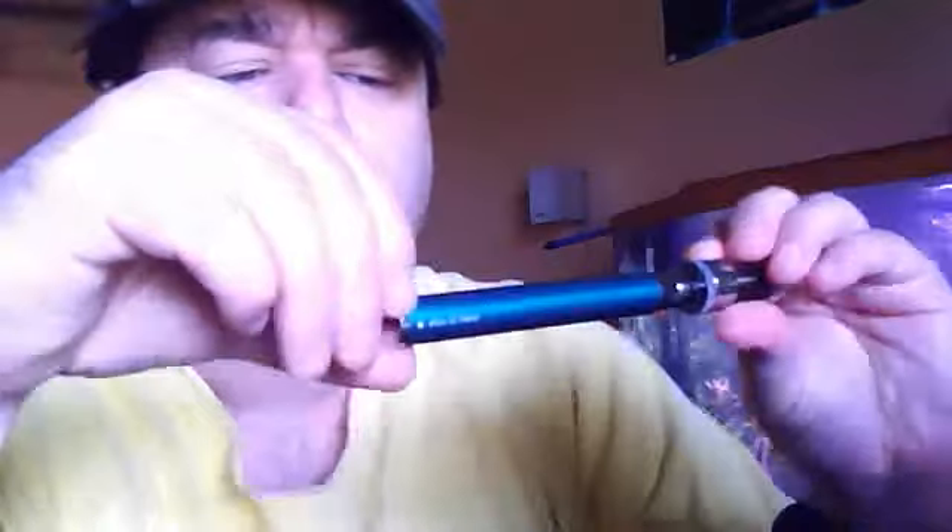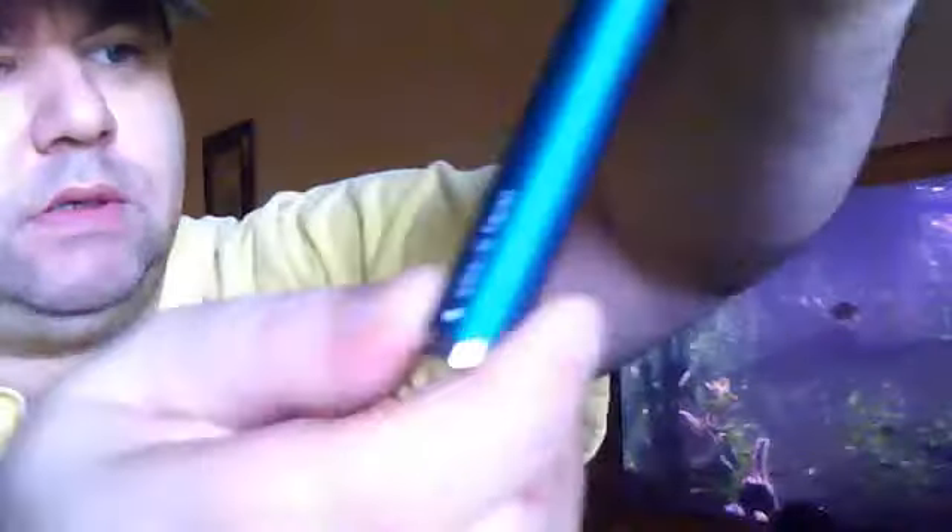Got a couple new products today to show off. Got a new ego c-twist from Fast Tech, and it's not knurled like my winder is.